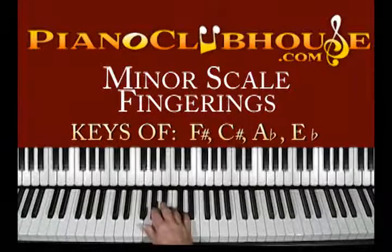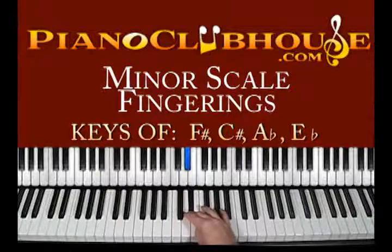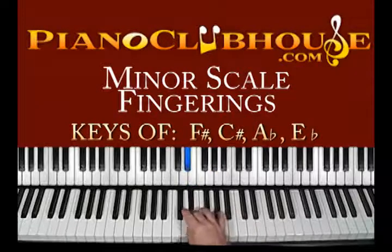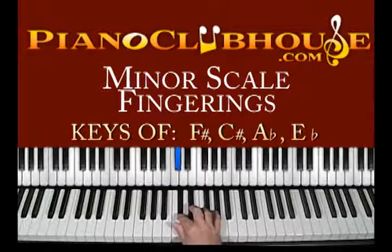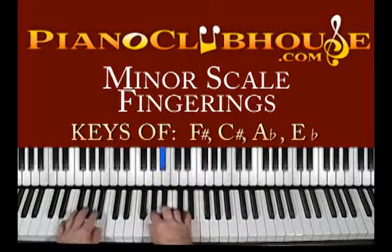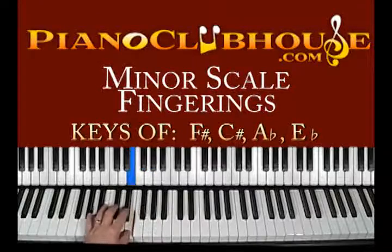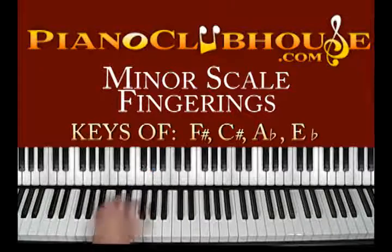The next one — they don't get any easier, guys and gals. A flat minor: A flat, B flat, C flat, D flat, E flat, F flat, G flat. Hard one there — this is all flats. So: 2, 3, 1, 2, 3, 1, 2, 3. Left hand: 3, 2, 1, 3, 2, 1, 3, 2, 1, or a 3, 2. Together.